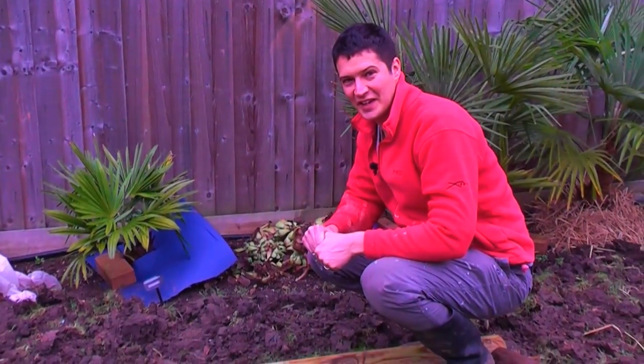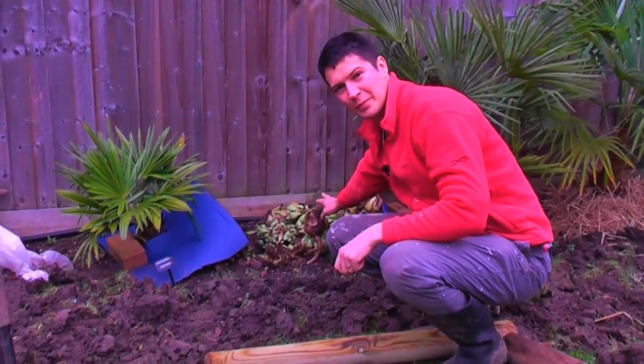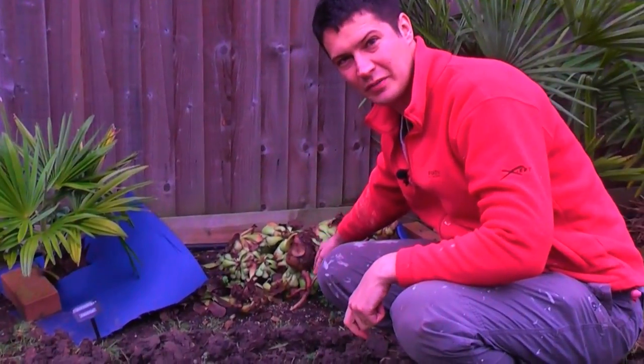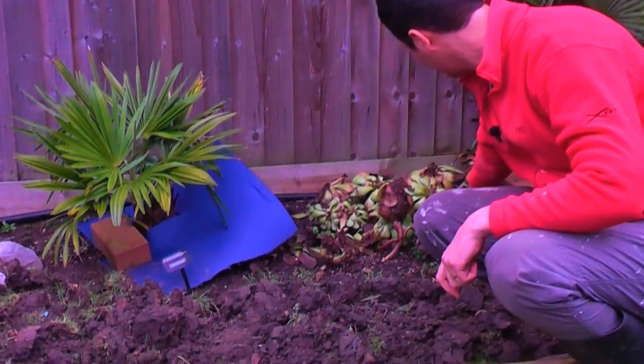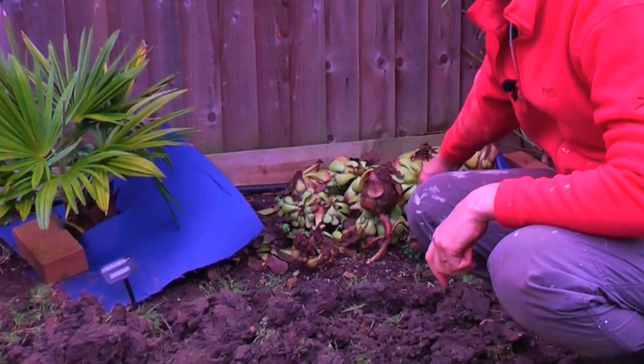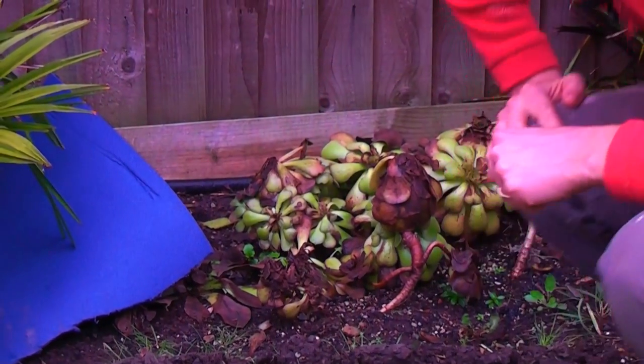As you can see, these aeoniums that are left out over here — they were covered with a bit of plastic, which blew away in the wind, and then the frost got in and made them all mushy. These are probably not going to survive. It's worth leaving them in the ground. I've got a lot that I've brought in — just over here, take a look.